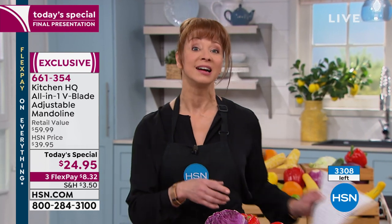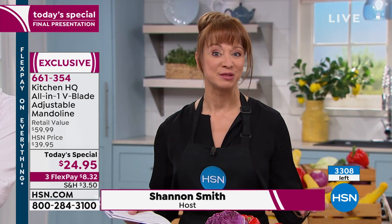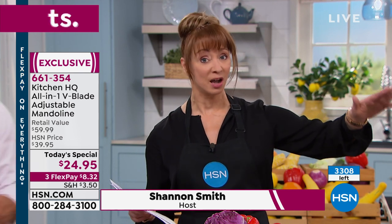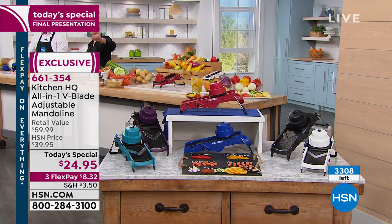At this point we have a few hundred in each color. Red sold out as I was getting on air. You get a 30-day return policy with everything. Blue also just sold out. So we have the final couple hundred in black, white, and purple — blue and red just sold out.